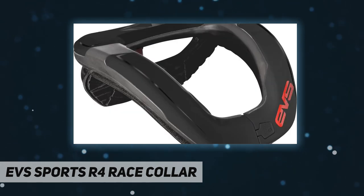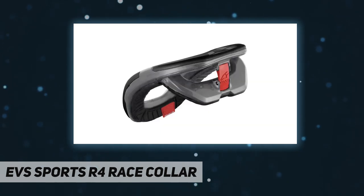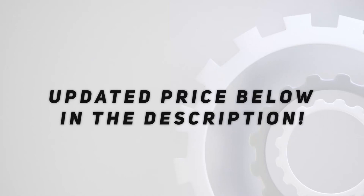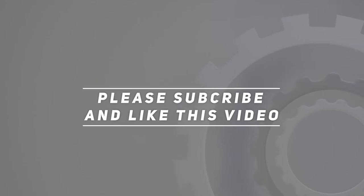An adjustable rear strut offers a customized fit. The high-tensile closed-cell PU core absorbs impact energy, keeping the collar lightweight and form-fitting. Check out the video description for updated pricing. Thank you for watching — please subscribe and hit the like button.